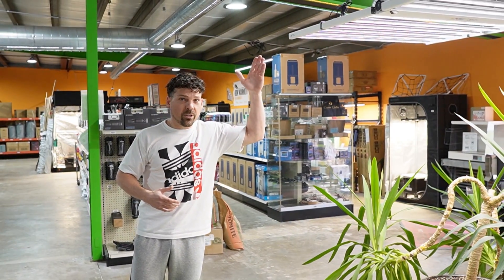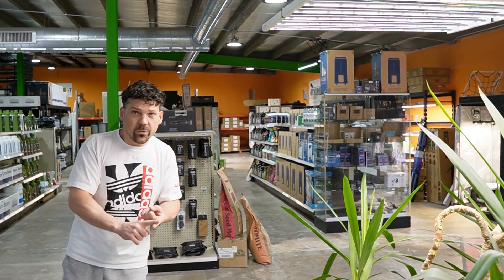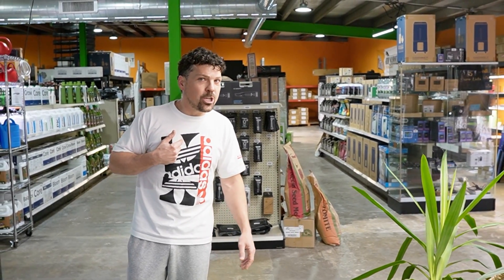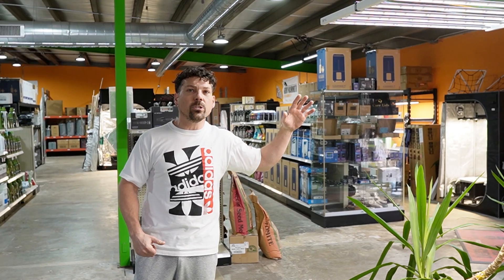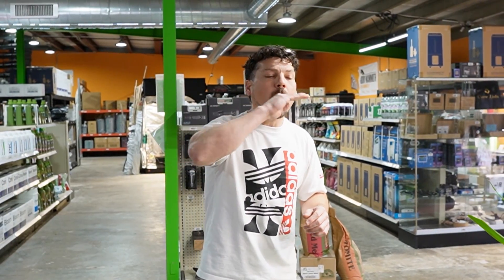The two things I wish were built in: UV chips and app control directly from your phone. But I've always had champagne taste on a Pabst Blue Ribbon budget, so I can accept those missing features. This is a light I would recommend to friends and would buy myself. As always, do your own research. Drop a comment below — tell me what your favorite light is and why. I'd love to see if our community has a light everyone's talking about that I don't know about yet.